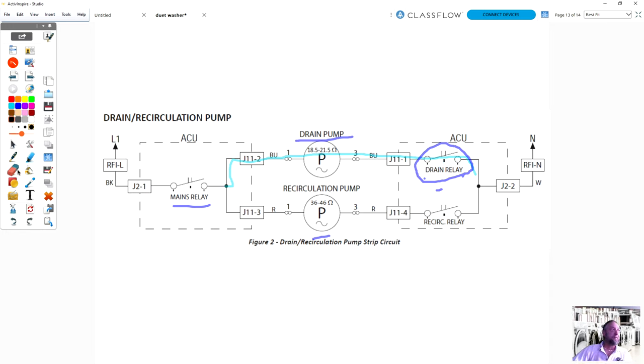What test would you make next — the easiest test? A student suggests resistance because the values are right on the schematic. However, resistance testing alone isn't reliable: if the drain pump had a sock or underwear caught in it, you could ohm the pump and get 19 ohms — within the 18 to 21 ohm spec — call it good, and order a board. But that's not accurate, because the problem could be mechanical.